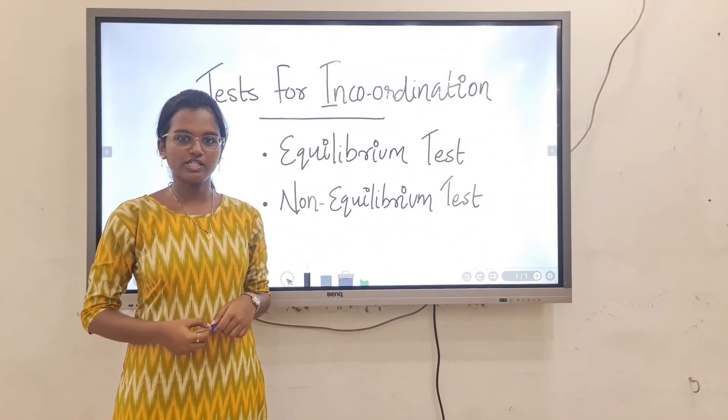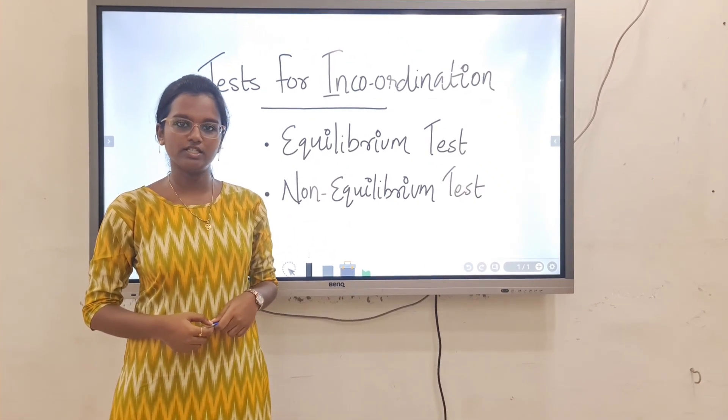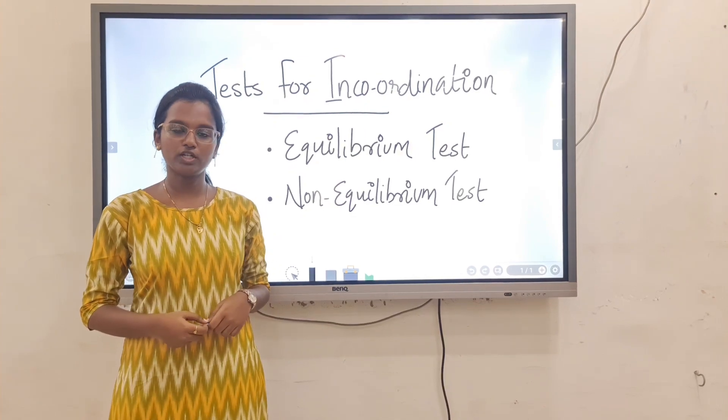There are two types of tests. The first one is the equilibrium test, which is used to check gross motor activities. The second one is the non-equilibrium test, which is used to check fine motor activities.